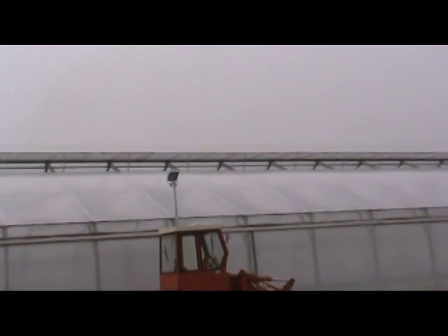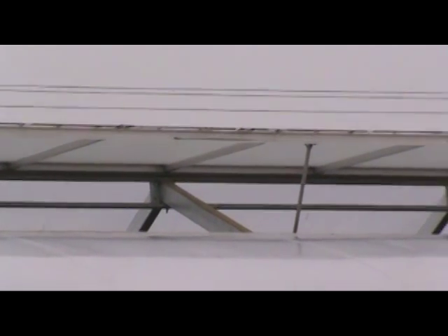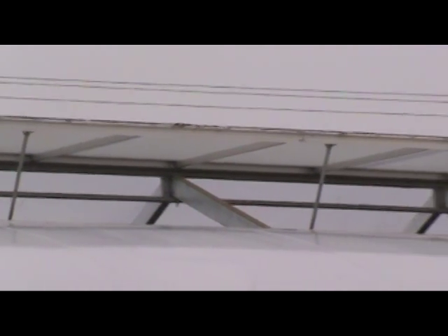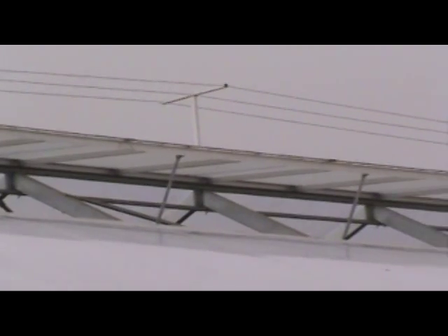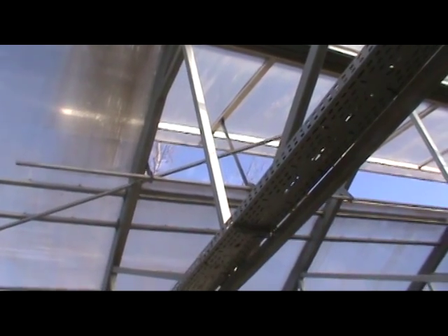Louvers are openings in the greenhouse that open periodically to let the humid air out. Some louvers run the entire length of the greenhouse like this one, and some only ventilate a portion of the greenhouse.